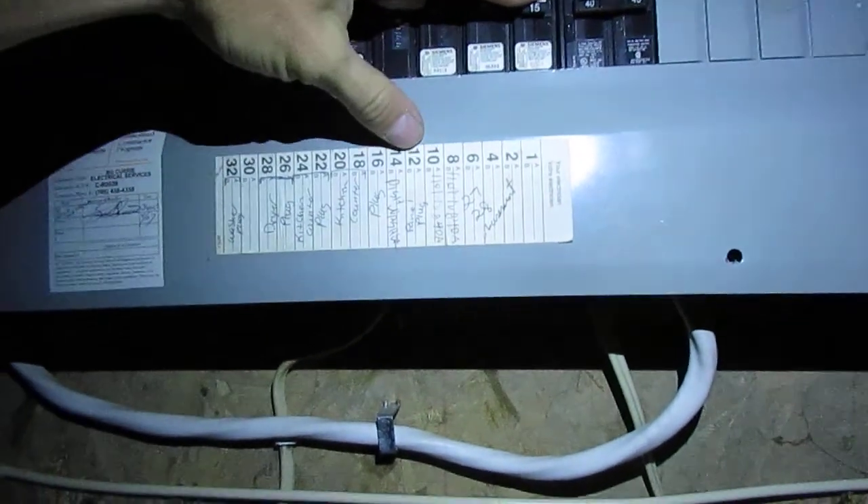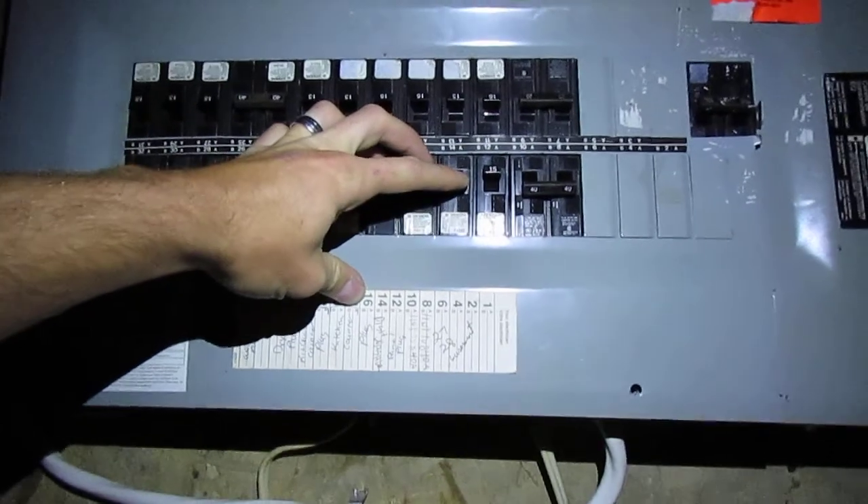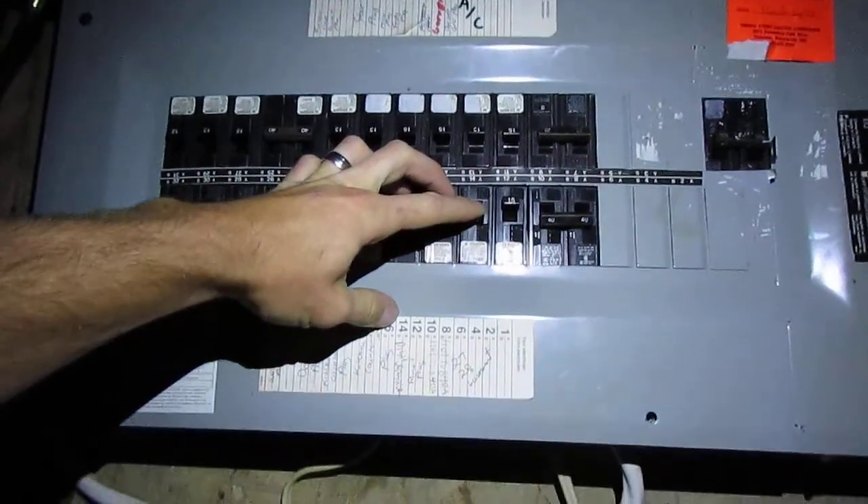Power on with all the breakers off — let's see what works, because everything on this line of wire should be live and have power. We're going to go through here and turn some stuff on. This is just an experiment to see what I could do in a grid-down scenario. This is not recommended with a suicide cord like this.